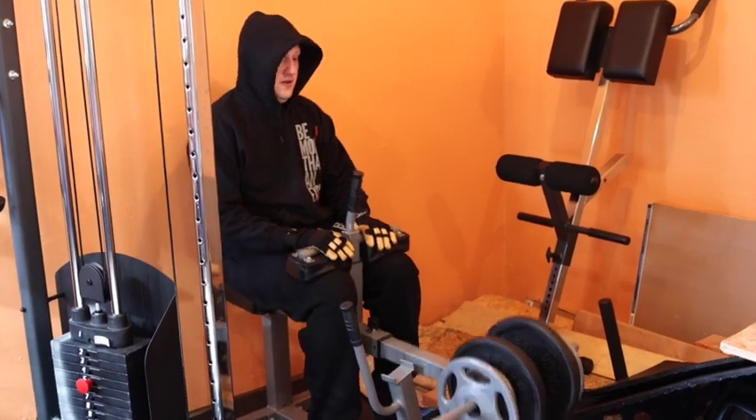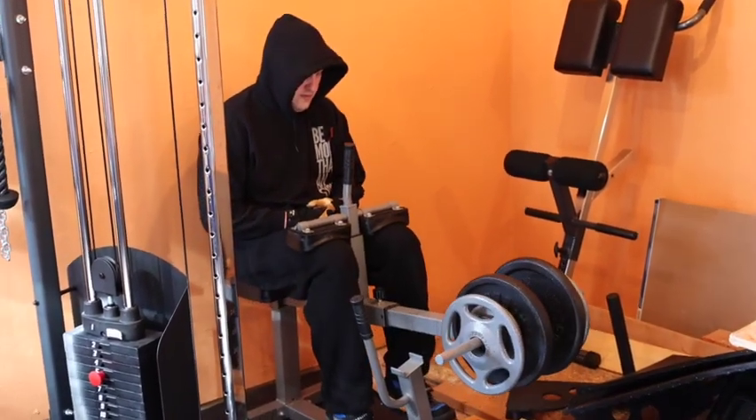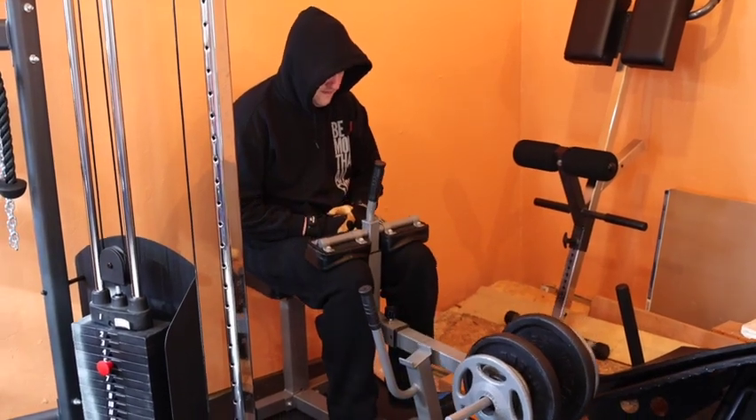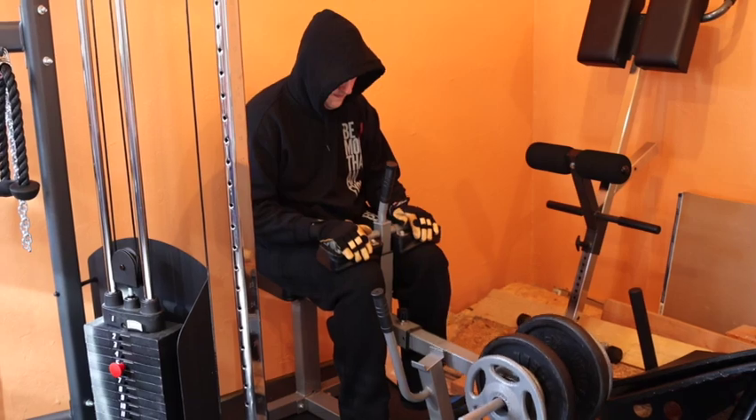And then I do a bunch of calf raises — these happen to be seated. And then after calf raises, I go ahead and do some hanging leg raises.